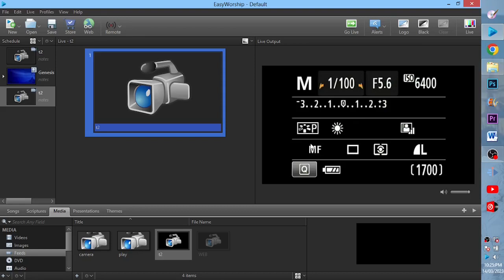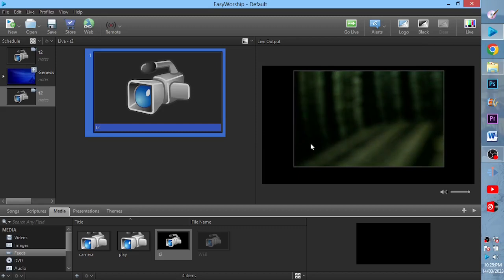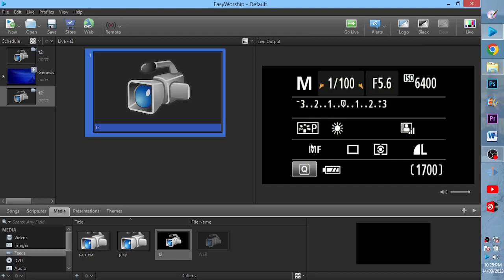Whatsoever the camera captures is what will be displayed on the screen of EasyWorship. For instance, this is what my camera is seeing right now, and you can see this is what the camera is seeing at the moment. So whatever the camera captures, that thing will be displayed on EasyWorship.